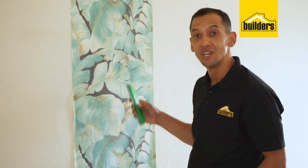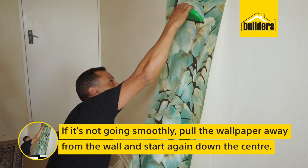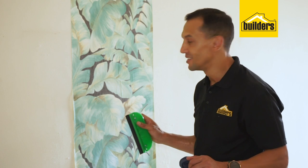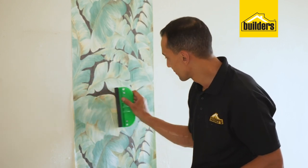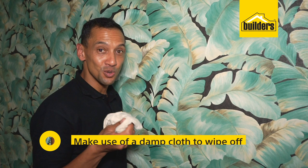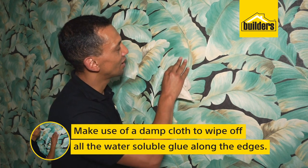That way you'll get a perfect finish. If it's not going too smoothly, just pull your wallpaper slightly away from the wall, start down the center, stick it all down, and then work outwards once again. It's quite simple — make sure you do it properly the first time. Last but not least, make use of a damp cloth to wipe off all the water-soluble glue along those edges. It will make for a fine finish.